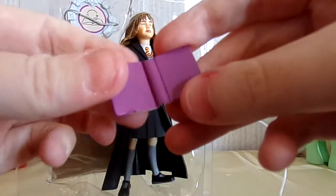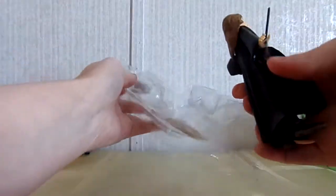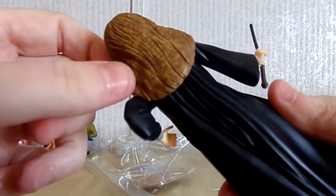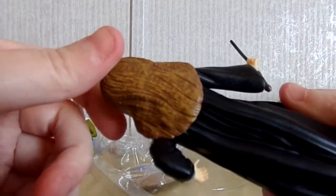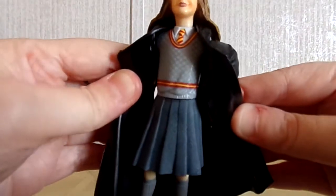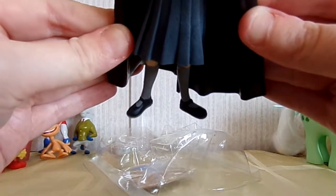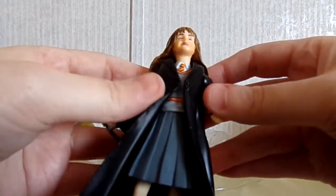Here's her other accessory which is an open book. I do really like the accessories she comes with in this series, I think it's pretty cool. Let's look at the figure itself — the likeness is pretty good, action figures are never normally perfect but it's not bad. Her hair is a little bit curly, which makes sense because in the first couple movies she had really curly hair and then after that it wasn't quite as frizzy. I think they did a pretty good job recreating the character and she's got her Gryffindor tie and Gryffindor sweater on.